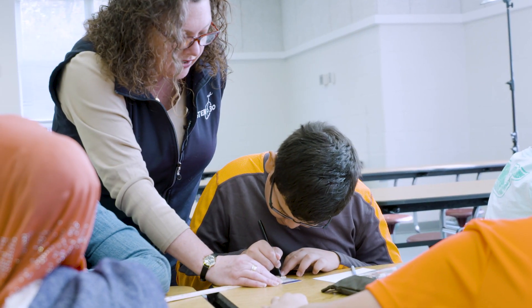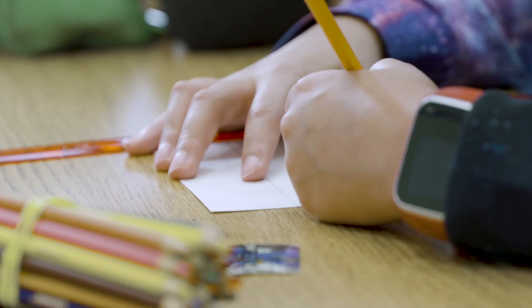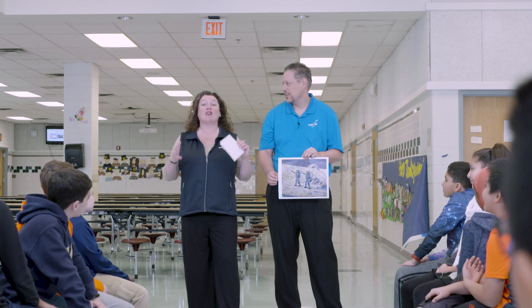We recently got a chance to go to a school and do that exact same thing with a different painting, with a group of kids. We are at Providence Elementary School, joined by a bunch of young mathematicians and, more importantly today, artists. These mathematicians and artists are going to help us enlarge a painting by Alan Bean.